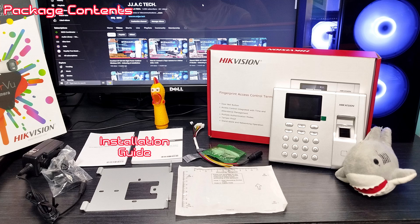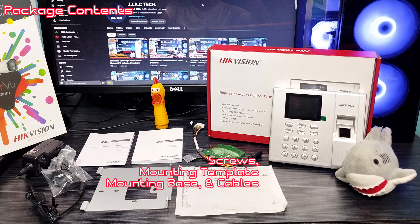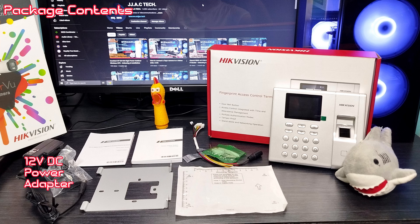Package contents: Installation guide, screws, mounting template, mounting base, and cables, 12V DC power adapter, and the DSK-1T8003MF unit.